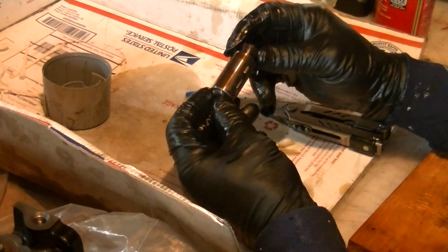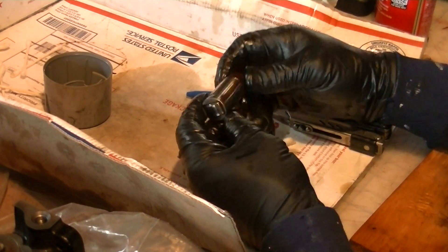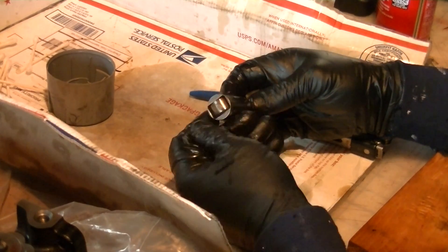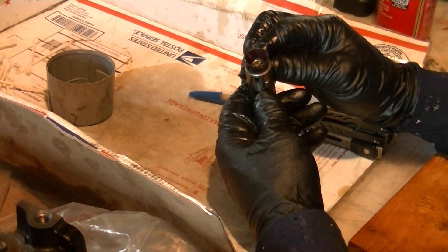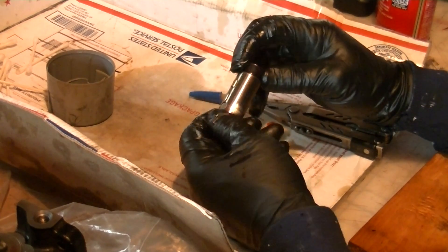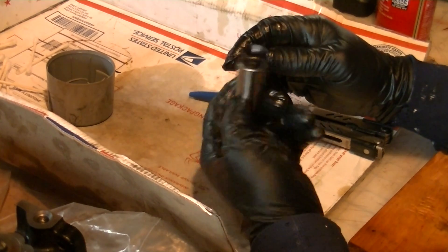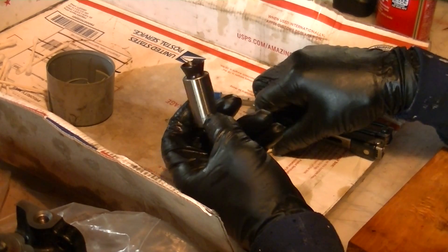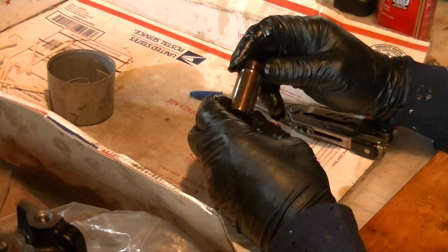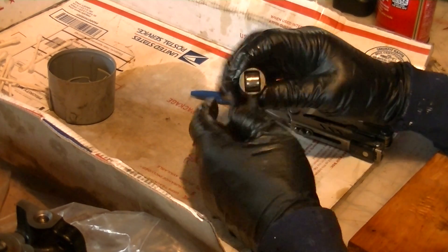Hi to all you YouTube shade tree mechanics like myself. I am not a certified mechanic — I was a jet engine mechanic in the service. What we're working on here is a hydraulic roller lifter for a '94 Explorer 4-liter. I looked everywhere and couldn't find how these things are torn apart anywhere on YouTube or elsewhere on the internet. Normally these are just thrown away when all they need is a cleaning, which is ridiculous. So I have some downtime and thought I'd throw this video together.